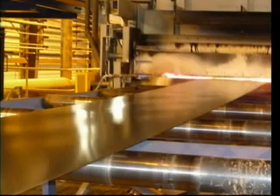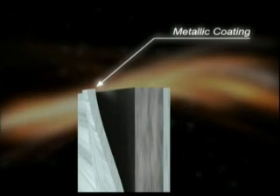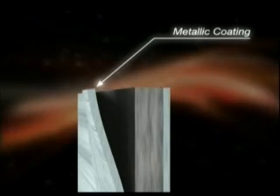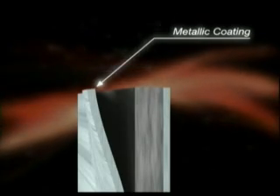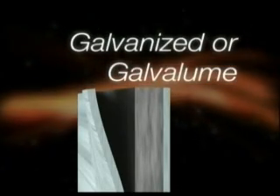The performance of a metal panel is dependent on two things: the metallic coating or substrate and the paint system. Here is the anatomy of a metal panel. It all begins with a sheet of raw steel. A galvanized or galvalume coating is then applied over the raw steel. These metallic coatings are what give the metal panel the ability to have service life and resist corrosion. The finished product is then referred to as either a galvanized or galvalume substrate.